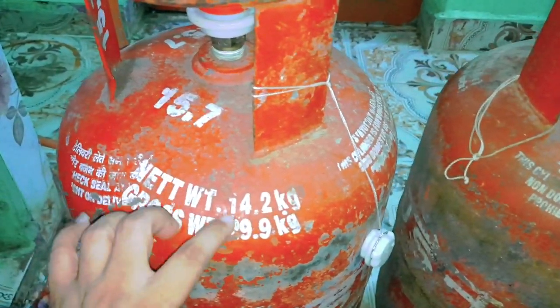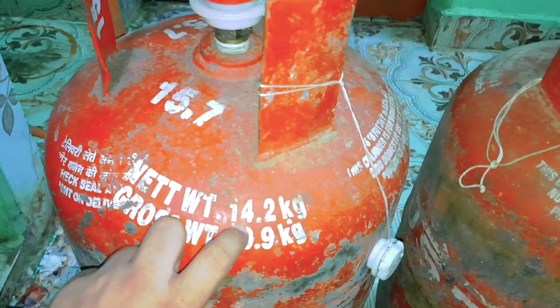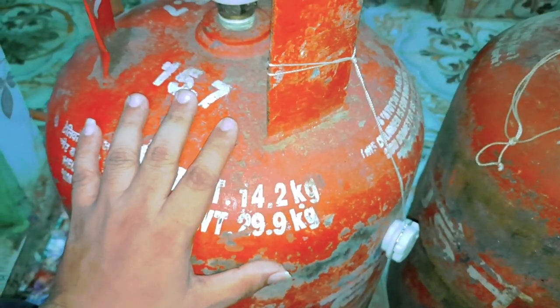We will tell you how to get gas in this case. We will get gas in 14.5 kg.